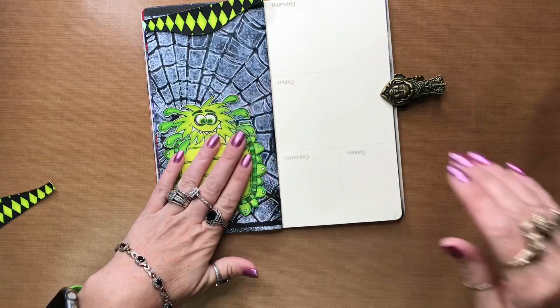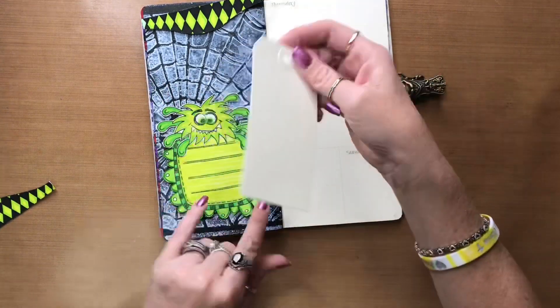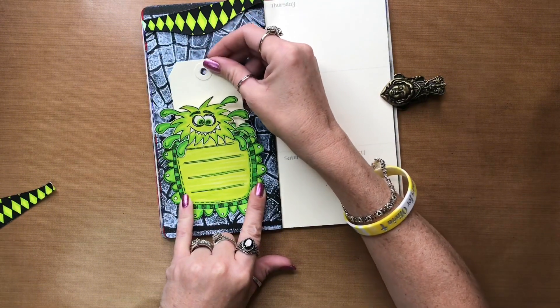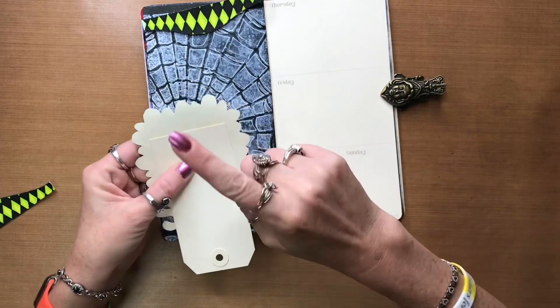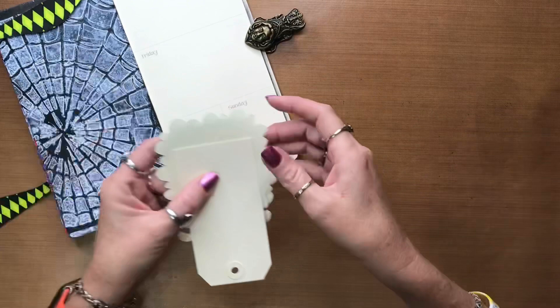Now I need to figure out where to put tape on the back for my tag. I'm just going to put my tag down in there for now — even though it's not painted — flip it over, draw my lines, put tape only on the outer part of my lines, and get ready to get it stuck down.